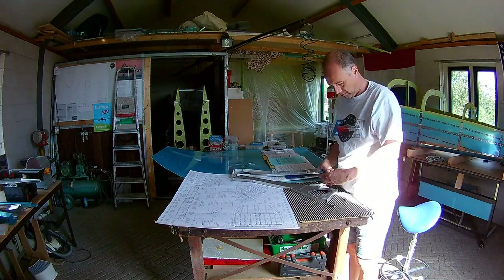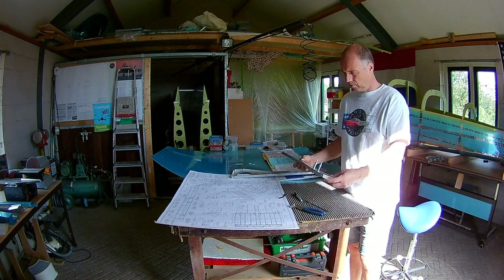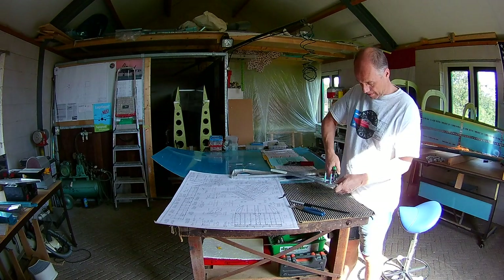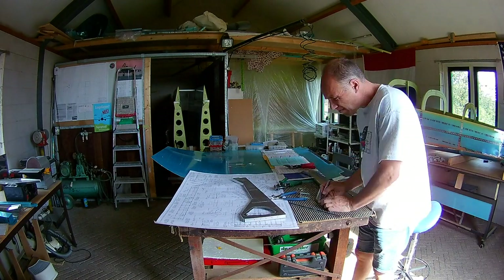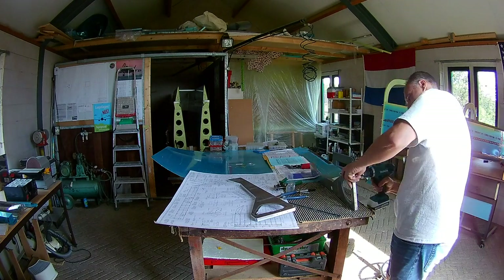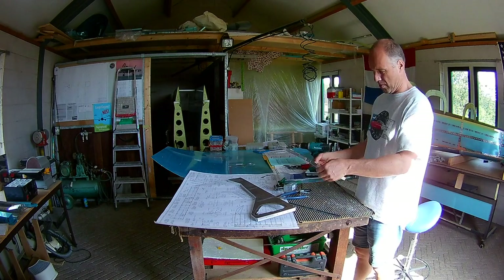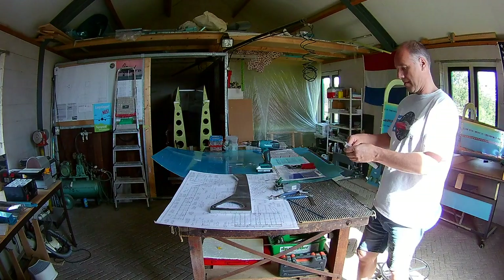Next up is the ribs. The seat ribs are all the same, but because there is a push rod in between for the control stick, you have to change some of those. As you can see, you have to bend and cut out some parts. First I tried to do it with scissors, but that wasn't really a good idea — that's the top one there. Then I thought maybe I should first drill a hole, and that worked much better.